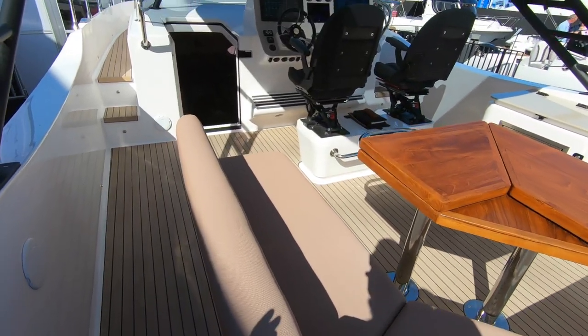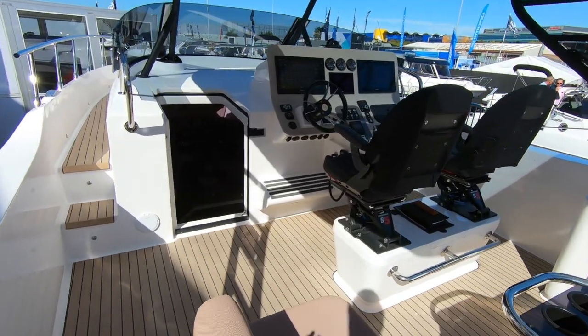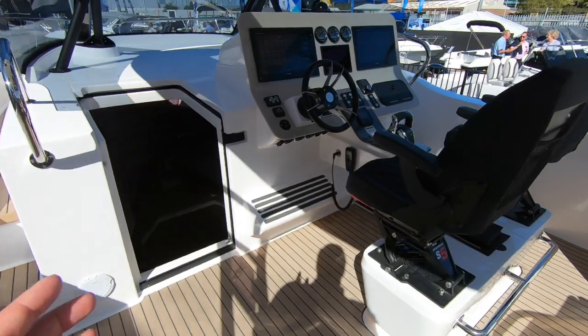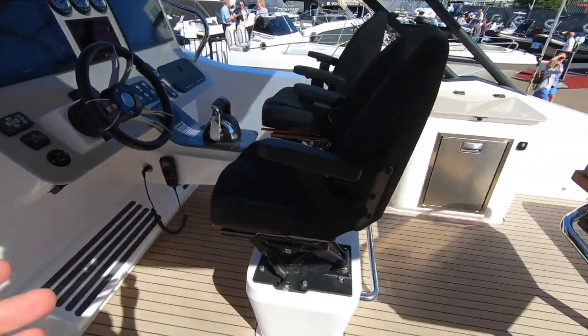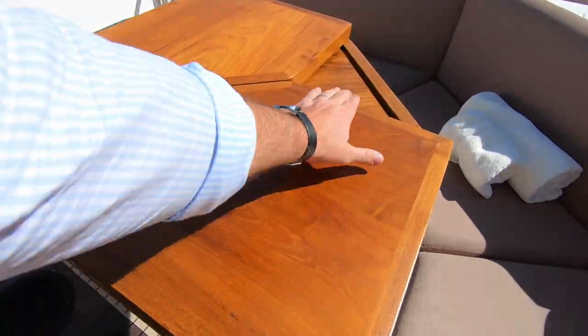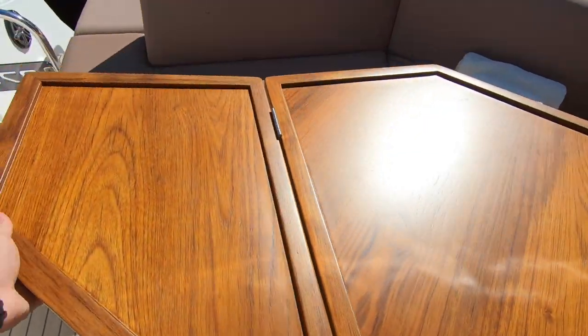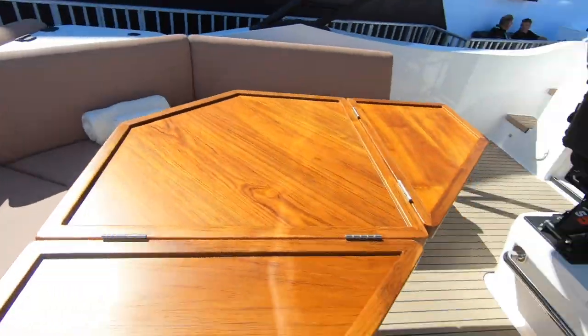At £300,000 excluding VAT, this boat comes with pretty much everything specced. There are very few options — they give you a lot as standard. Pretty much everything you see here is included. And this is what this boat is really about: this central living area. The table comes out to give a bit more room to sit around it.